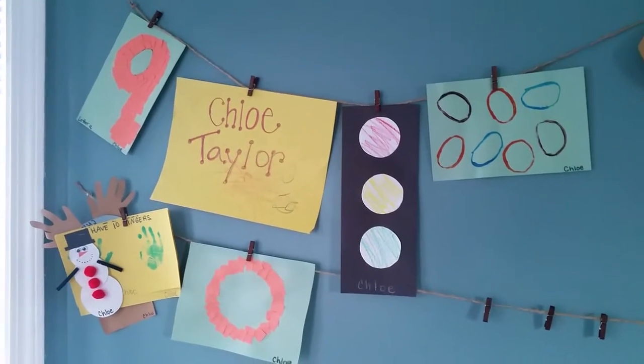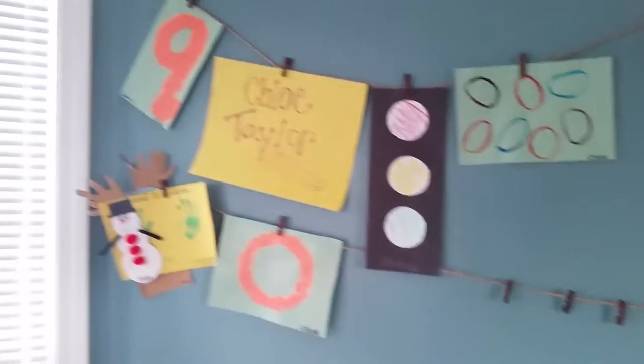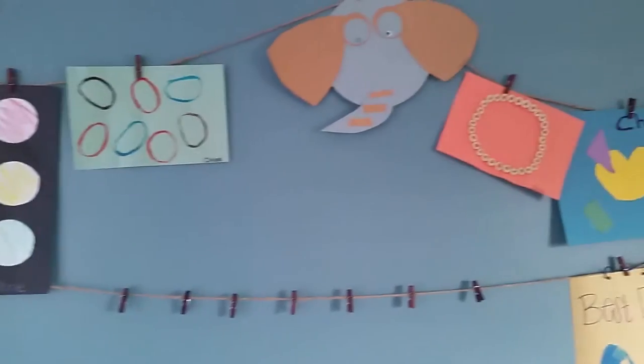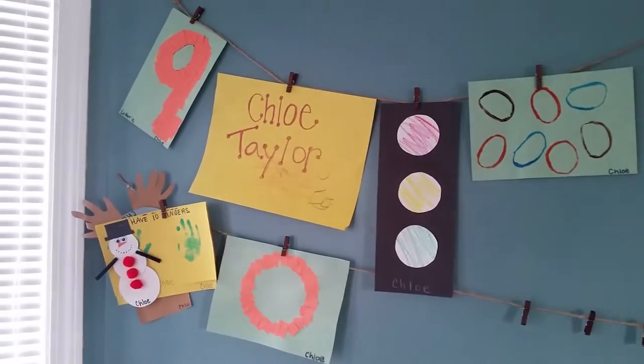Hi family, I just wanted to come do a quick video on my DIY project that I just completed in my kitchen. Chloe is one and she has so much artwork — it was getting out of control — so I had to come up with a creative way to display her artwork, and I decided to do this quick DIY project.